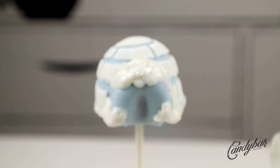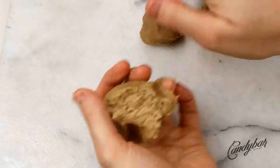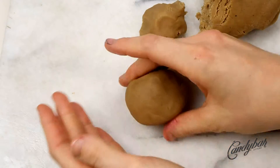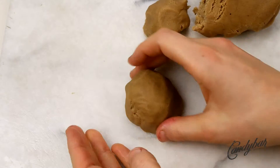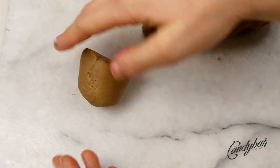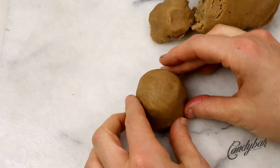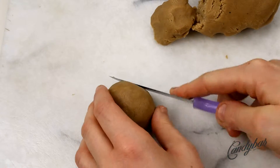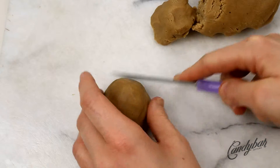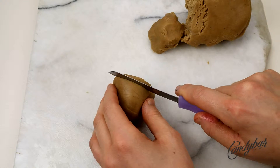As usual, I start this tutorial with an already crumbled and mixed cake pop dough — click in the info box at the top right corner to learn more about it. We take approximately 30 grams of dough and shape it into a cone shape with a rounded top and a wider bottom. Make sure the surface is very nice and even so that the coating looks pretty.